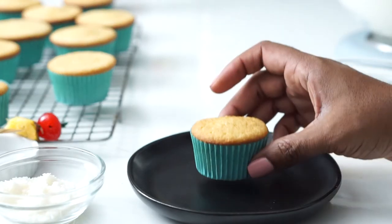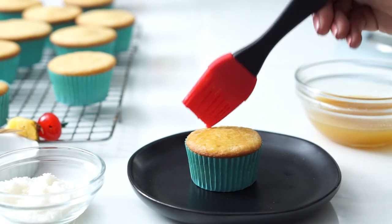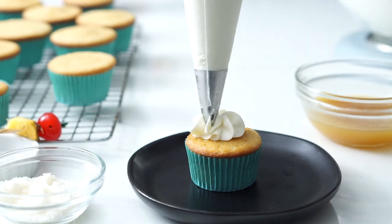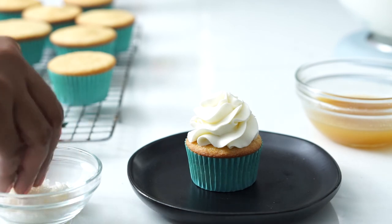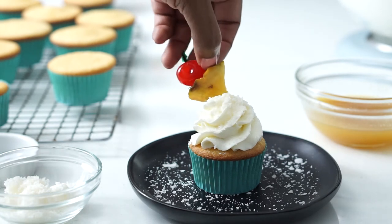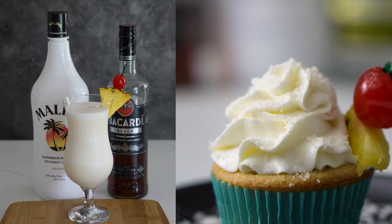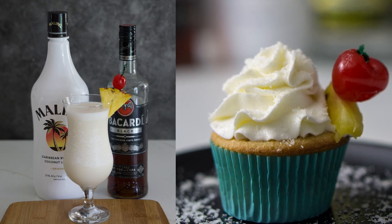For the assembly, using a toothpick make some holes in the cupcakes, then brush on the pineapple rum syrup. Pipe the frosting on the cupcakes. For the coconut dust, pulverize coconut flakes in a food processor or blender until fine, then sprinkle all over the cupcakes. Garnish with a wedge of pineapple and a maraschino cherry. A bite of the cupcake delivers a party in your mouth with the unmistakable flavor, aroma, and taste of piña colada.